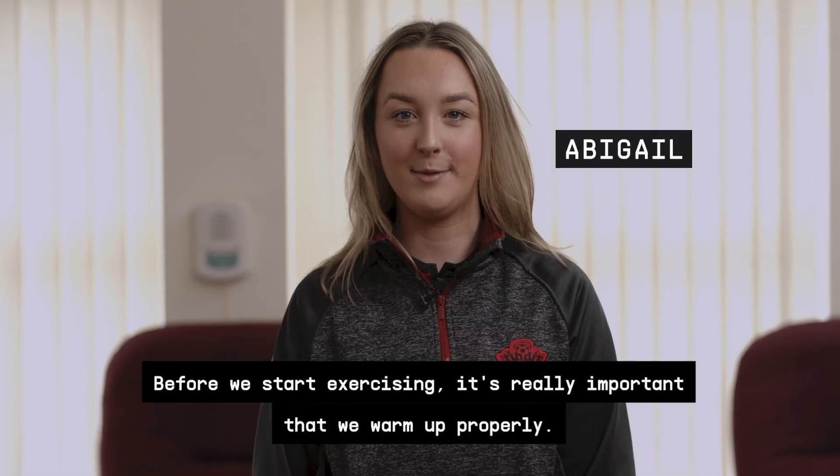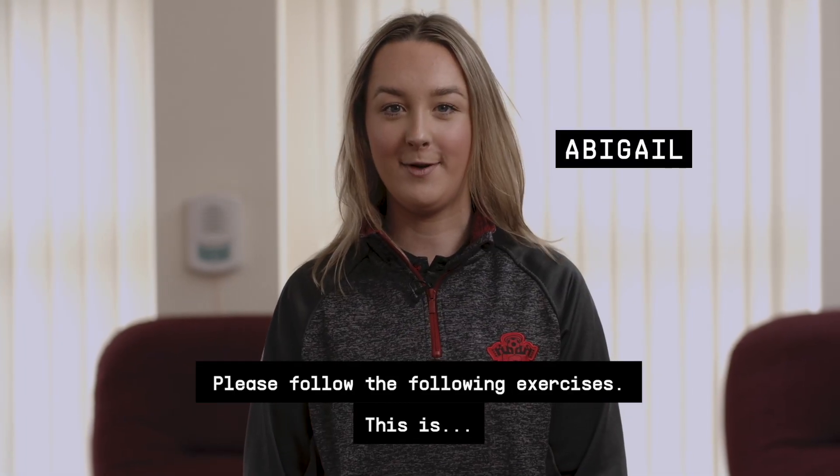Before we start exercising, it's really important that we warm up properly. Please follow the following exercises.